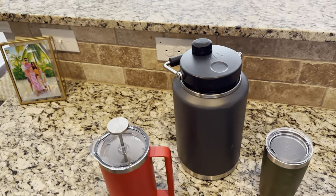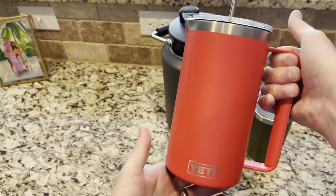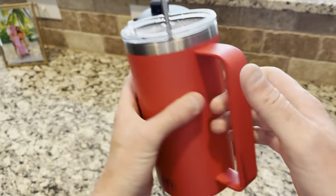Hey friends, not looking to do a Yeti Flex on you, but want to show off my newest toy. This is the Yeti Rambler French Press.